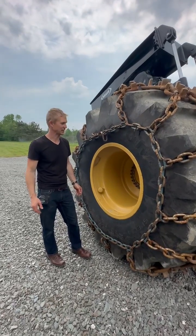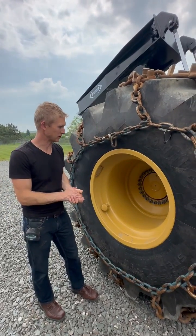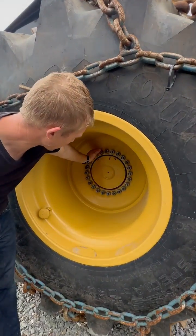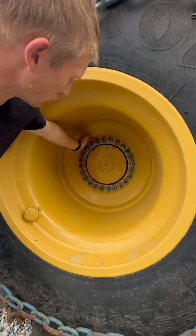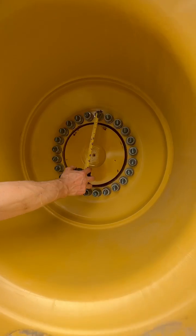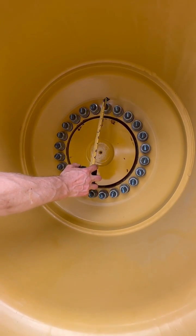Hey, Ben from Skitter Tires here. Excited to share how to measure a wheel and a few features of the wheels today. So one thing we're going to look at is the bolt count — this happens to be a 24 bolt. We're also going to want to know what that bolt diameter is, and this happens to be a 7/8 inch bolt.